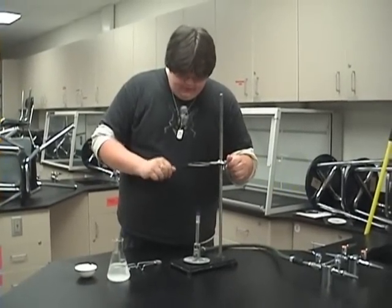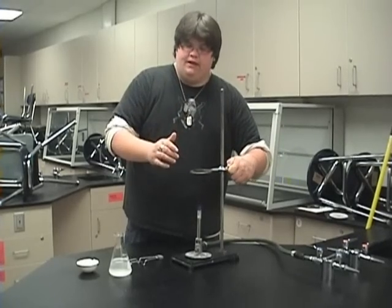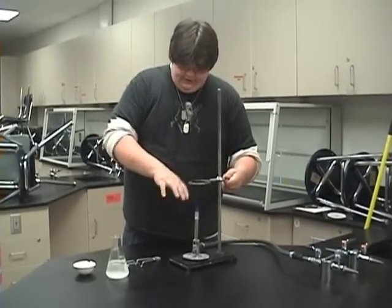You take this and bring it down so it is on the tip of the flame — not any part of the flame, the tip of the flame. Not the inner blue flame.